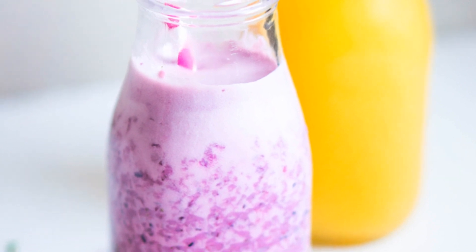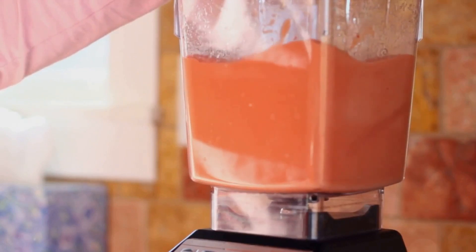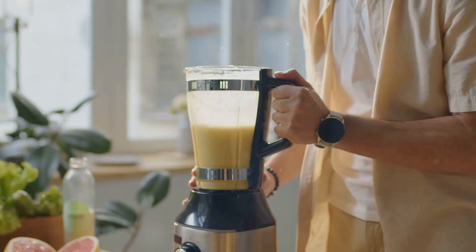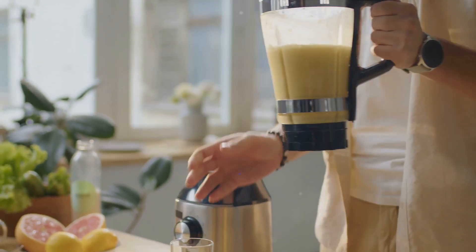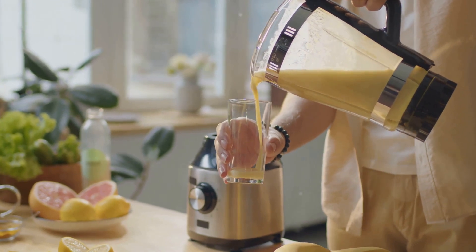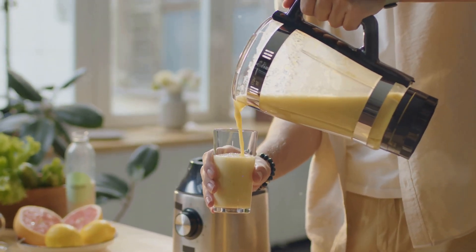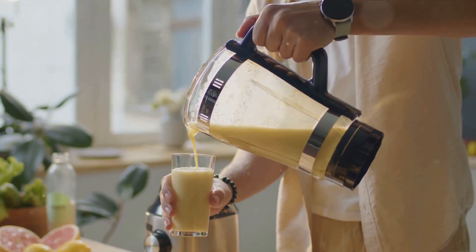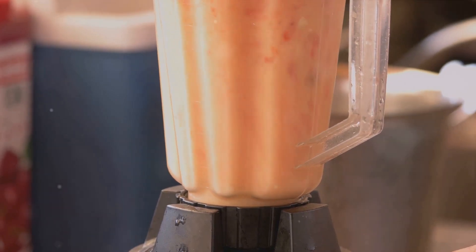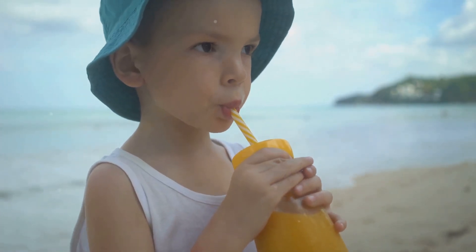Remember, the key to a great smoothie is the quality of your ingredients. Choose ripe mangoes, fresh dairy and high-quality protein powders to ensure the best results. And of course, a good blender makes all the difference. So, the next time you're looking for a refreshing treat or a quick and nutritious breakfast option, why not whip up one of these delightful mango smoothies? They're easy to make, deliciously refreshing, and a fantastic way to enjoy the tropical taste of mangoes.